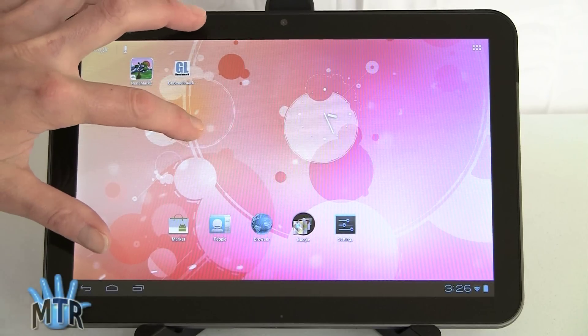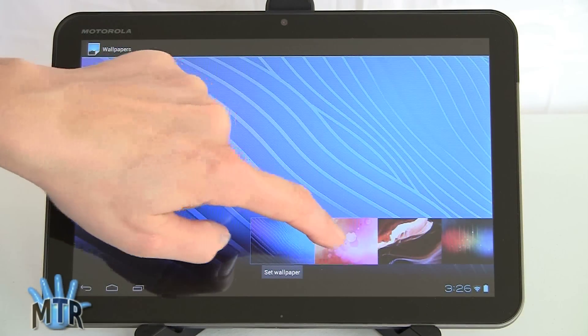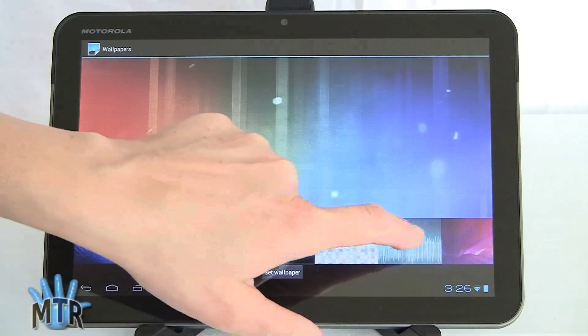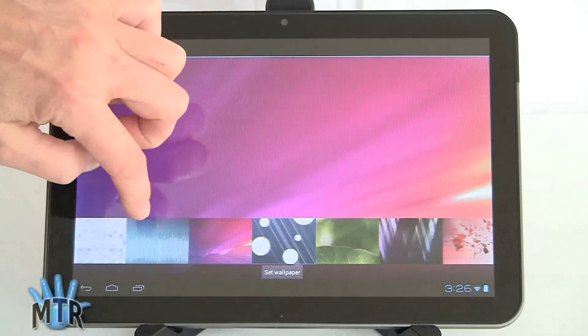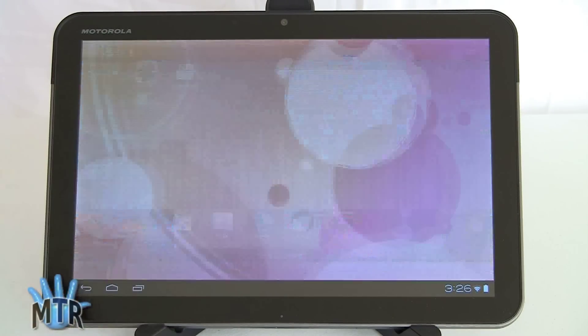With ICS you can still press and hold and choose wallpapers. Look at that selection — there are some pretty, mostly dreary wallpapers. So with vanilla Android you get good performance, but you're going to have to hunt for some really nice-looking wallpapers unless you're thrilled with what's offered here, which, as you can tell, I am not so much. And then you can set the wallpaper.